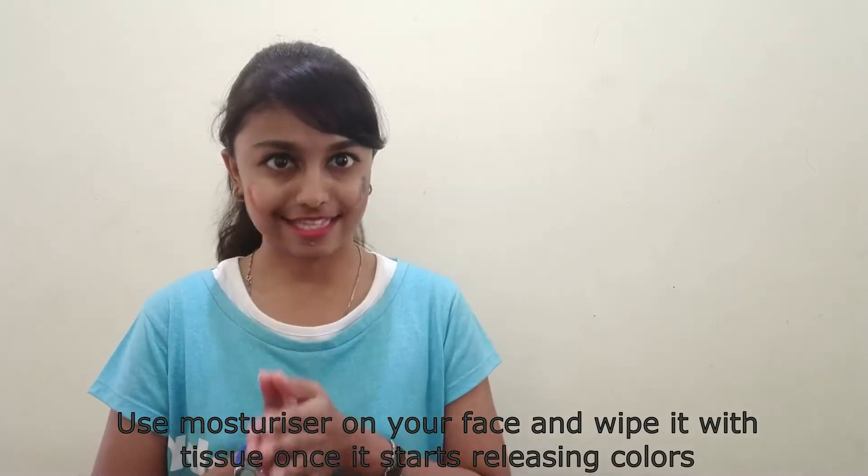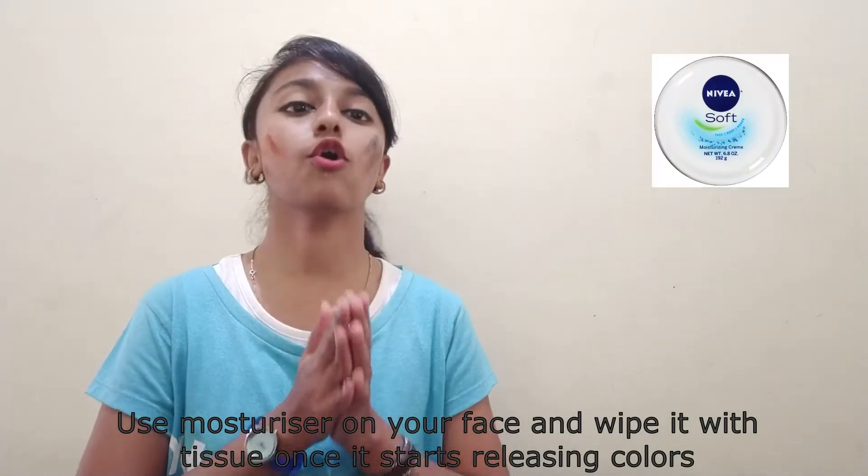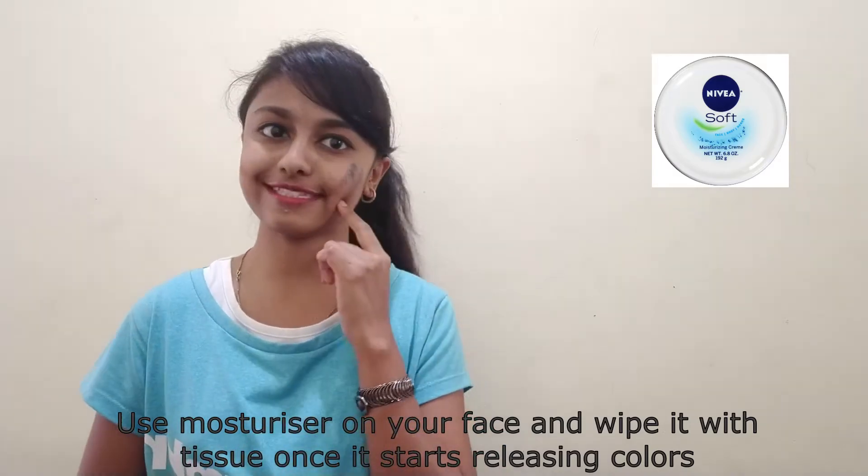The first thing you guys have to remember is don't use soaps or face wash on your skin because it makes your skin dry. Rather than these things, please use a moisturizer or cleanser to clean your skin. The easiest way to remove the color from your skin is by using dried papaya paste. Apply the paste on your skin and let it dry for 10 minutes, then wash it off. This moisturizes your skin and also reduces the color from your face.